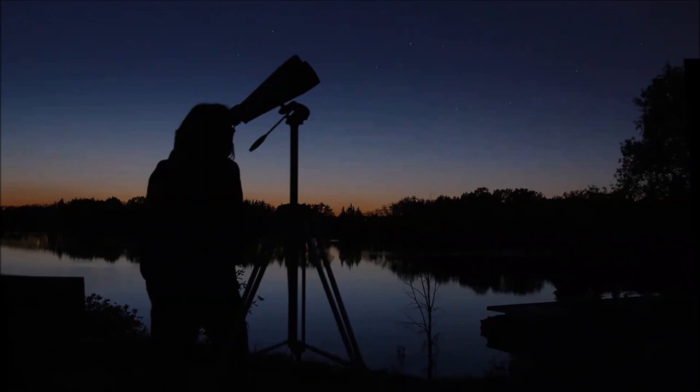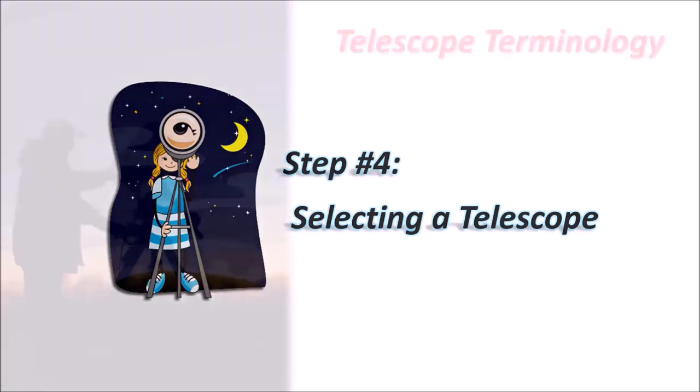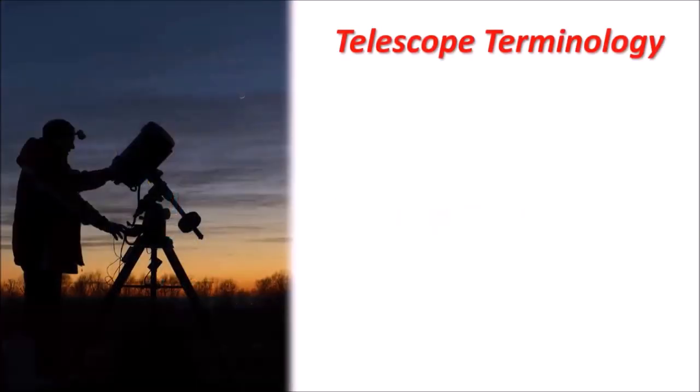Finally, after all that, once you feel comfortable finding things with binoculars, then you're ready for a telescope — and that's where we finally are today. But before we talk about the telescopes themselves, we have to talk about the terminology behind telescopes, because there are terms you might hear that you don't understand, and it's a great way to learn about the basic principles and most important features of a telescope.